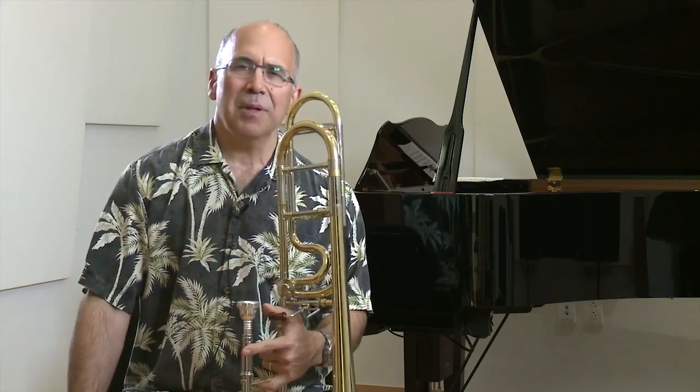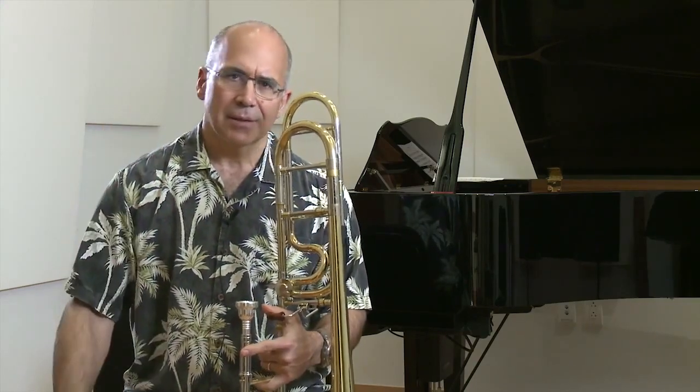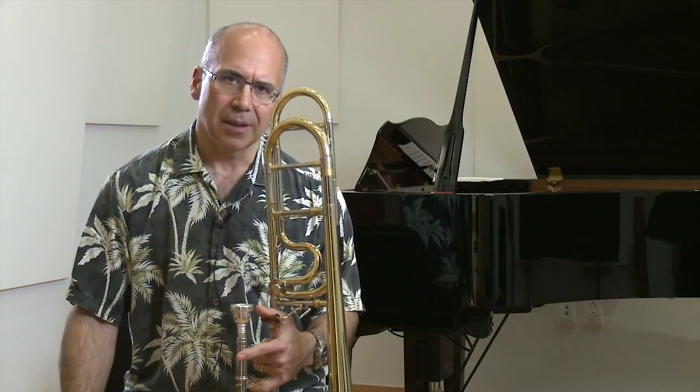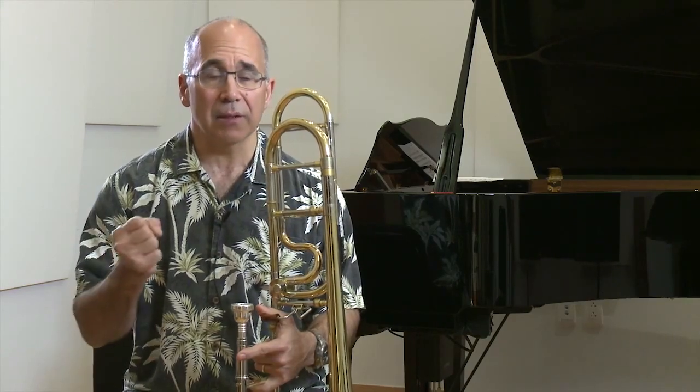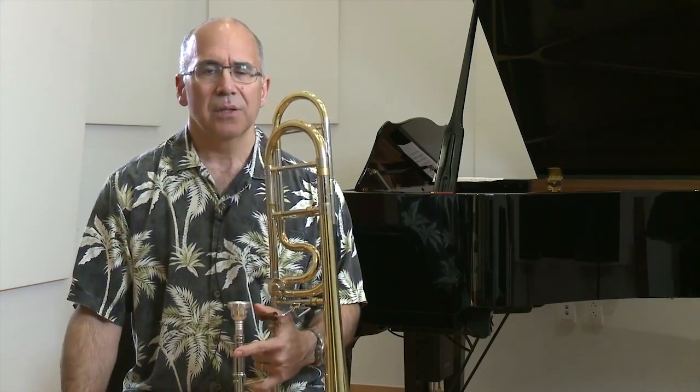And also something like Berlioz's Symphony Fantastique. I was very frustrated not being able to play the notes in the right dynamic — you know, getting into a squeaking of the note but not really playing the note.